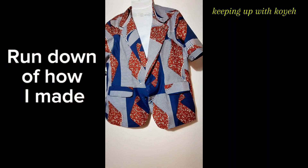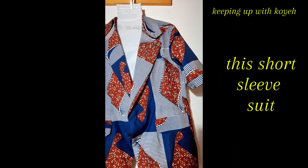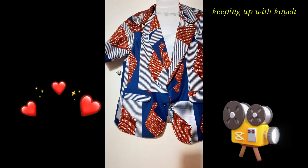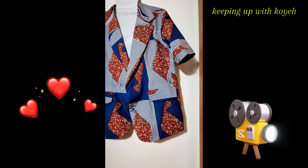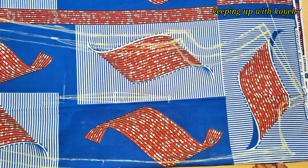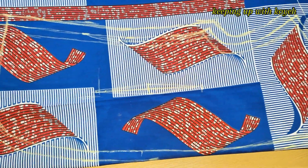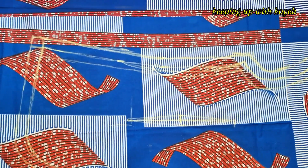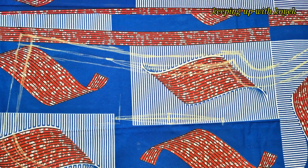This is a rundown of how I made this short sleeve suit, so just follow me as I show you the simple steps I used. First, I drew out the suit pattern on the material to get the measurements, and then I drafted out the suit patterns.